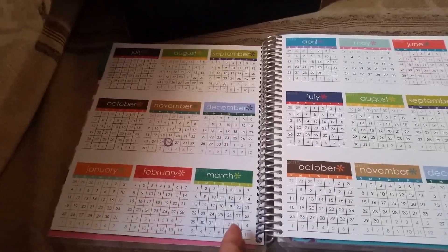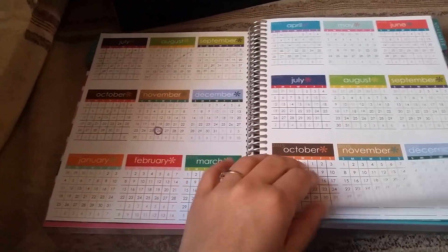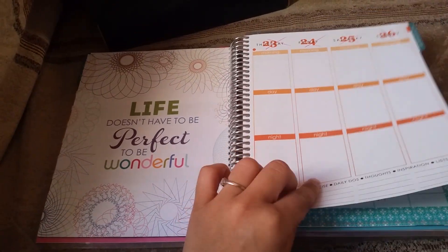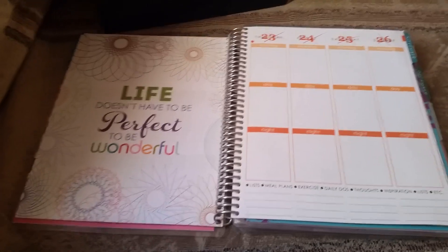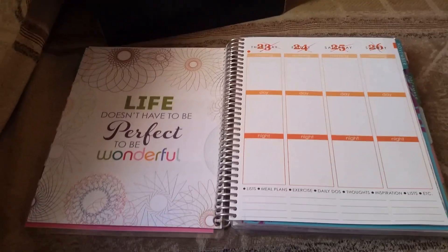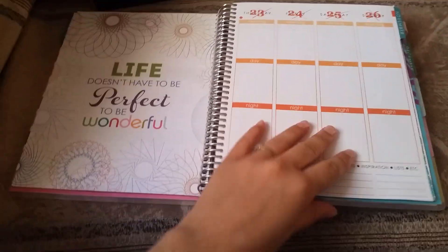I wasn't paying attention when I did the box opening — this actually started on the something of October and I received it on the 26th, so I just left the first page blank. The weeks that have passed, I'm not going to write them off or fill in what we did on those days unless it was something important. I'm just going to use them for other things so they're not completely gone to waste.